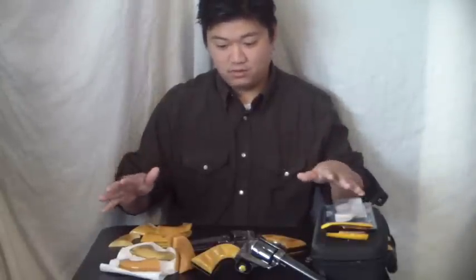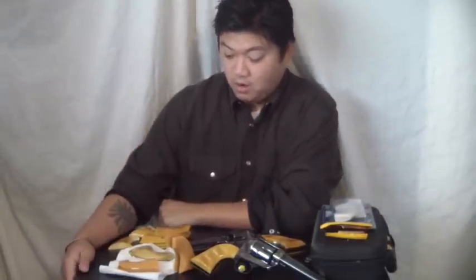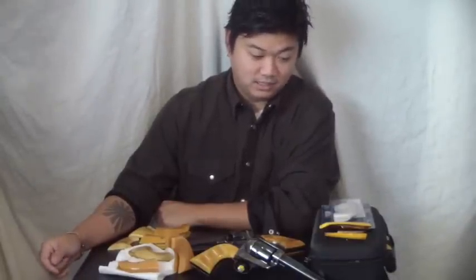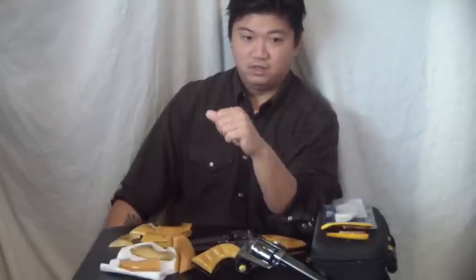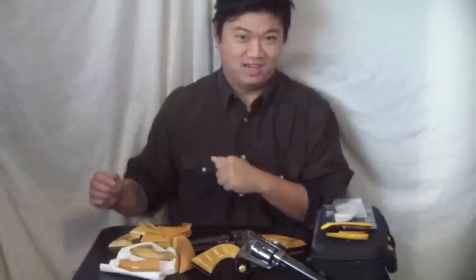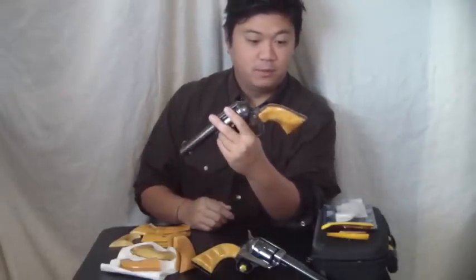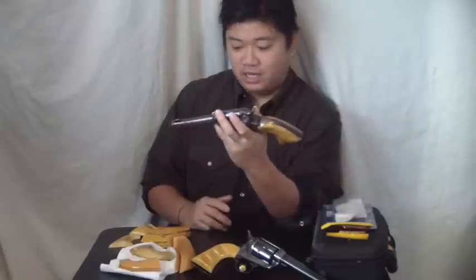His grips were this yellow aged-looking ivory. Now, because of all the laws, nothing here is genuine ivory — and according to what I've read, neither were the grips off of his gun. But he had these yellow ivory-type grips on his pistol, and pretty much from that point on, all his westerns had those stocks. One of my favorites is definitely The War Wagon, when he goes and gets his gun back. Anyway, that's where the fascination started — I'm a big Duke fan.